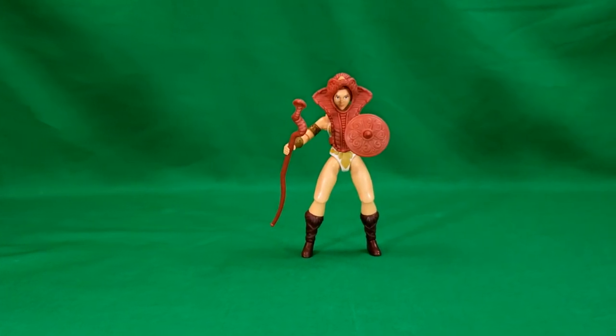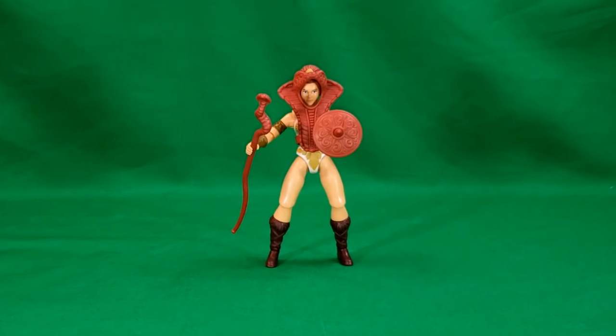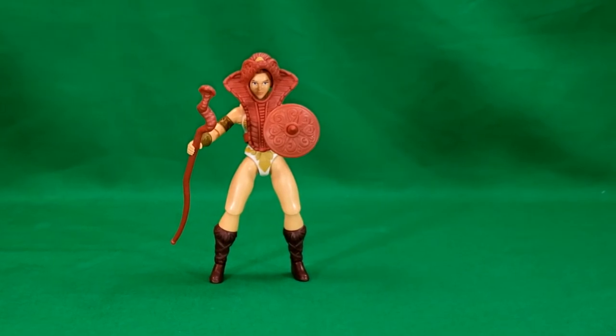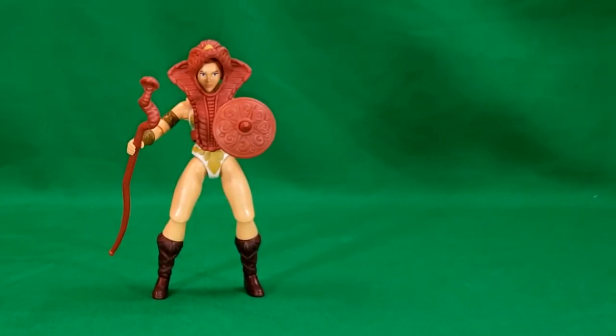The first thing I noticed when I took Teela out of the packaging is that her battle harness does come off, so you can display her in her filmation accurate attire. We'll get to that here in just a minute.